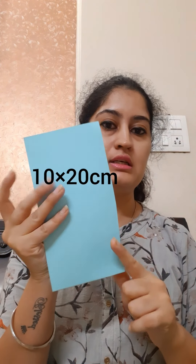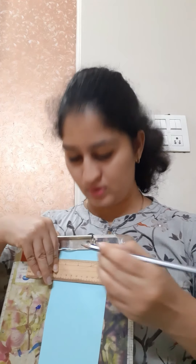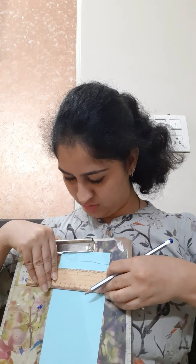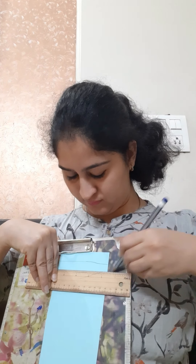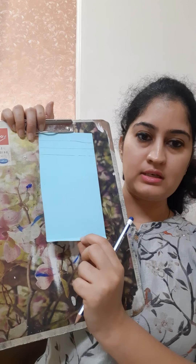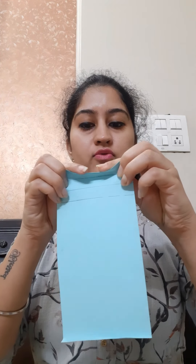First of all we will take a sheet measuring 10 by 20. Now we will mark the sheet at 1.5 cm intervals and we will make creases of 1.5 cm on this sheet, marking 1.5 cm till the end. After making the 1.5 cm marks we will get a 0.5 cm extra strip, and we will fold that 0.5 cm. After making these creases we will start folding the sheet.